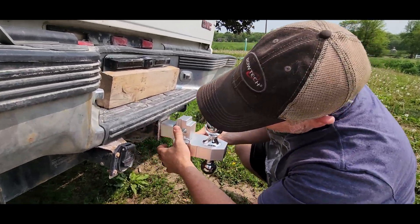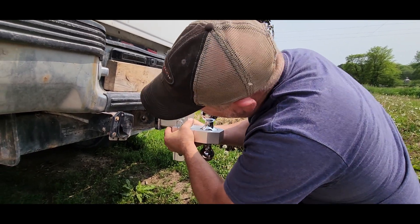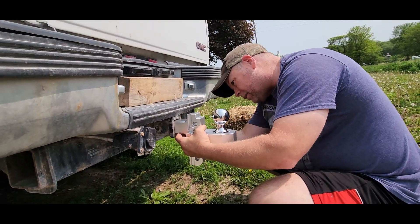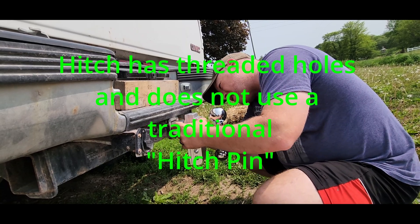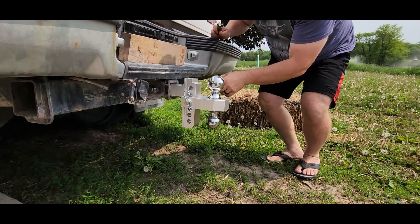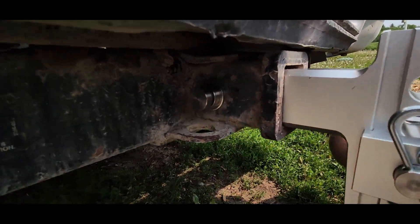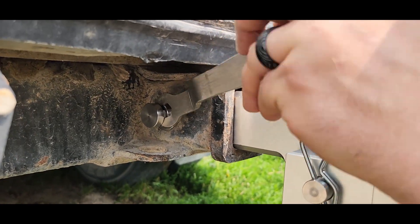You've got two adjustment holes on your hitch that you can slide into your receiver. I think the way that I'm going to do mine today is just like that, and then these are going to screw in. On the head of these bolts, there is room for you to get this little tool in here and tighten these down.